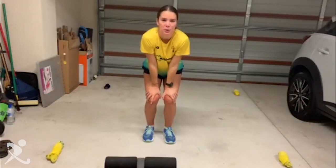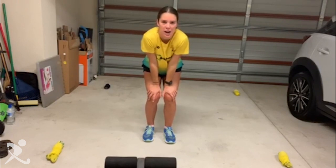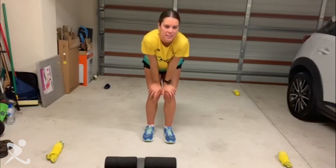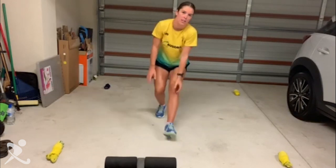Hey guys, it's Grace Stewart here. I've just got a quick little agility drill for you guys to try out at home. So all you need is four cones, or if you're like me and you don't own any, four pairs of hockey socks. Then you're just going to set them up in a square, and then you're going to do this.